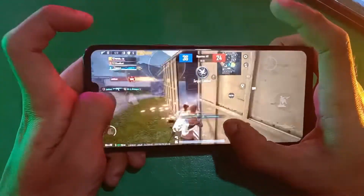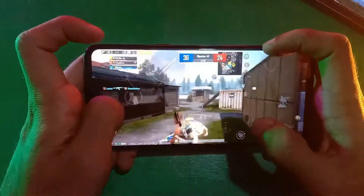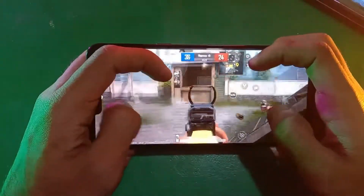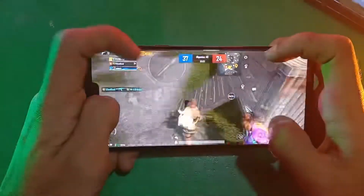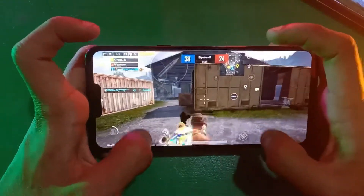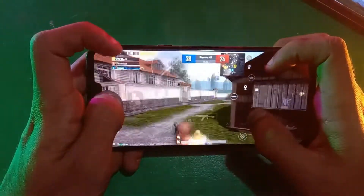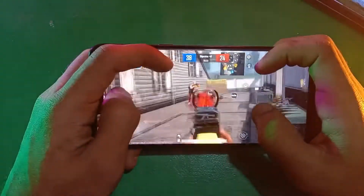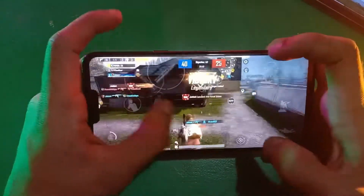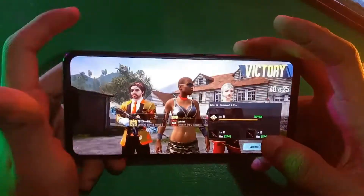The speakers on this phone are very good — it's a good overall phone to play this game on, surprisingly very good. Alright guys, it's almost the end of the video. If you found this video helpful, please subscribe to the channel.